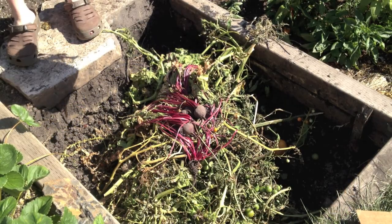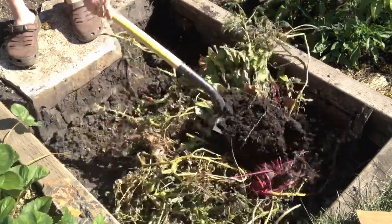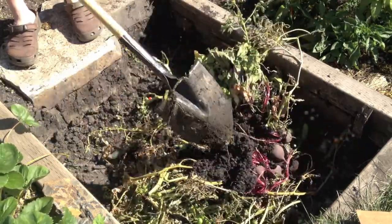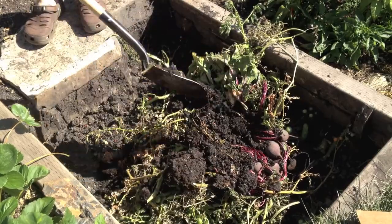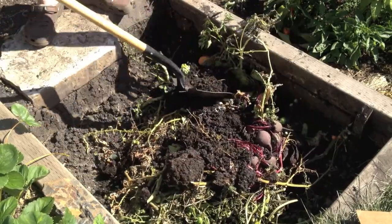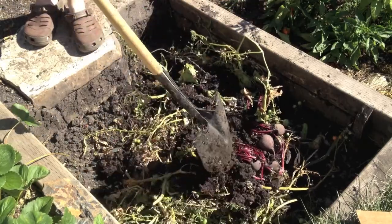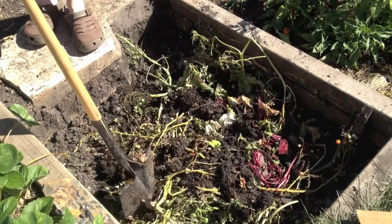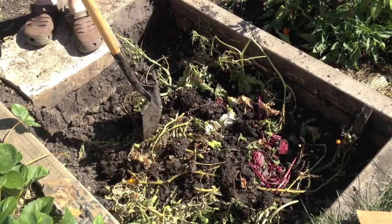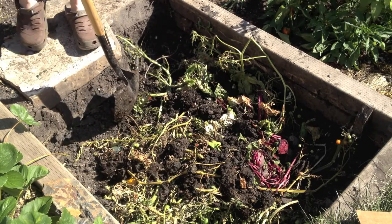What we've done is we've taken some of the plants that we cut down, some of the beets that have been eaten, and now we're going to spread some of the compost that we grew the squash and zucchini on this year on top. We're going to flatten this out and add a little bit more compost on top, then we'll come back for the next step.